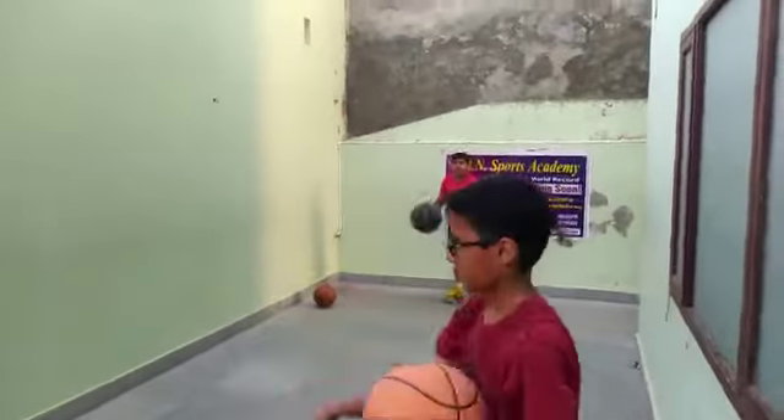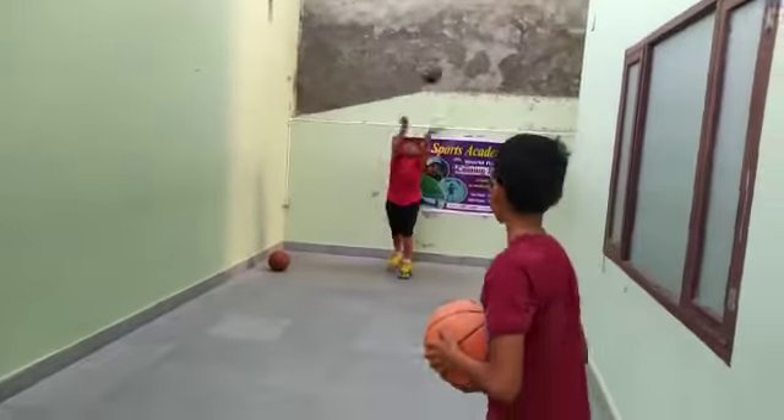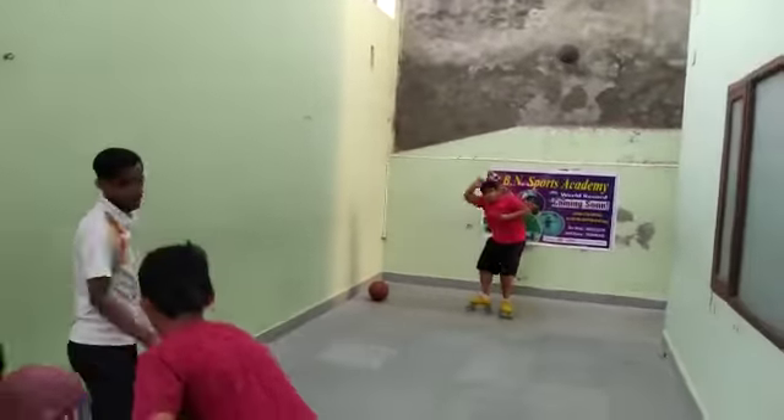Well done. Ball ko pakerne ke kooshis kar, full uper utha de ball ko. Yeh pakerne wali ball thi. Well done.